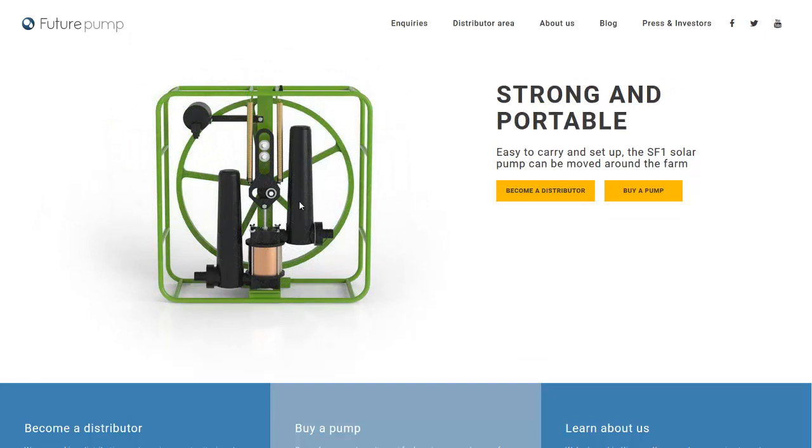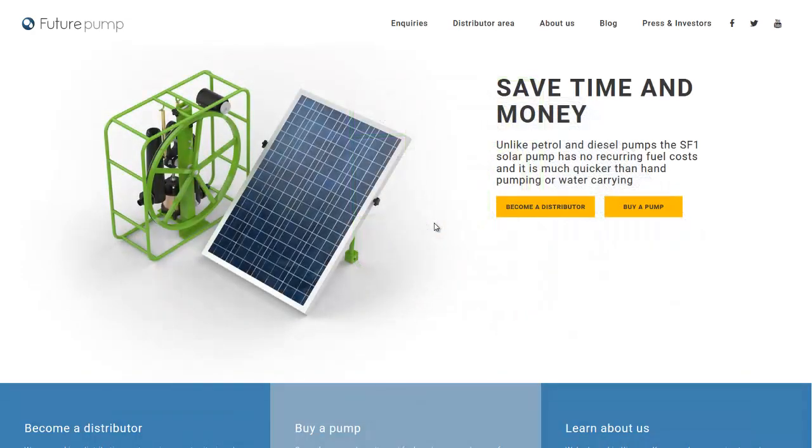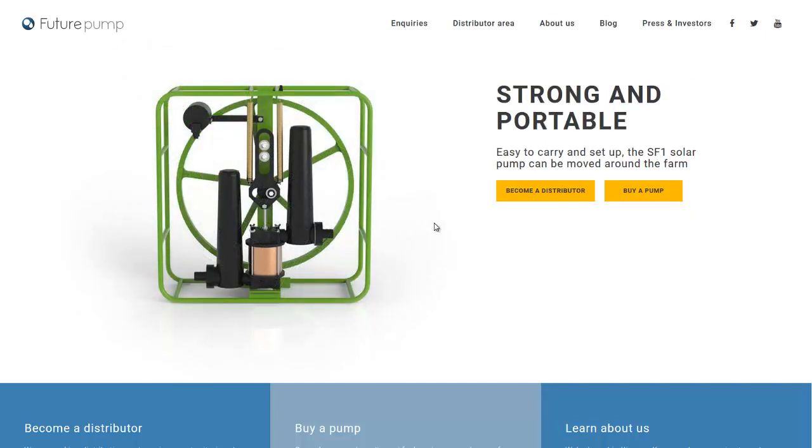It's a pretty simple design. As you can see, it has a flywheel. This is an electric motor powered by the solar panel, and then it pumps a piston up and down to create water pressure. They can use it in sprinklers and drip irrigation. In the video on their website, it doesn't show a whole lot of water pressure, but it can lift water up to 10 meters.